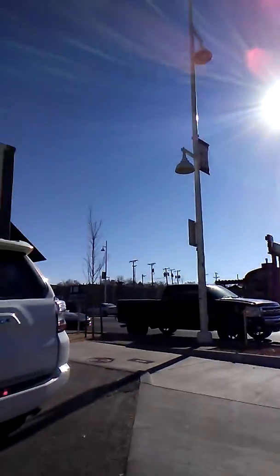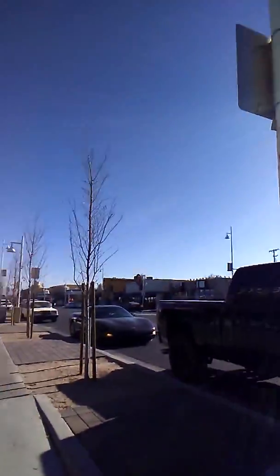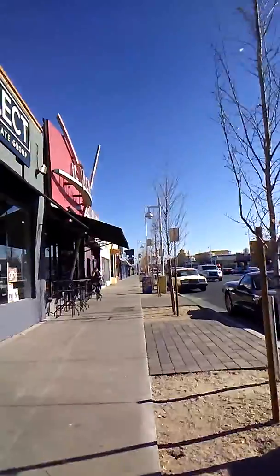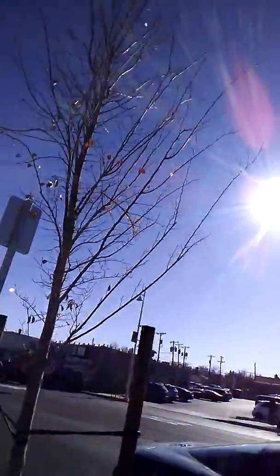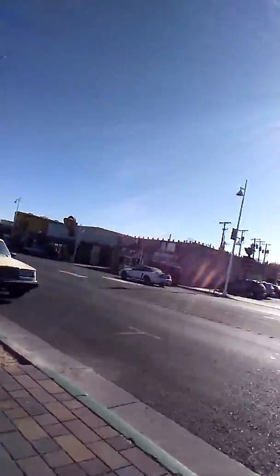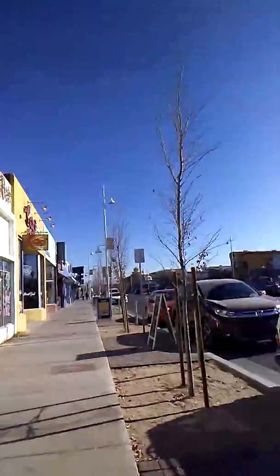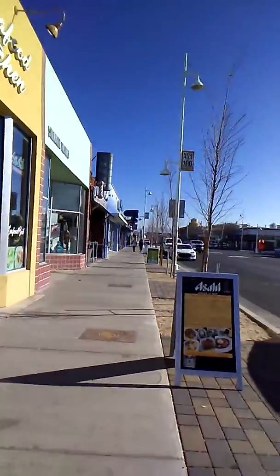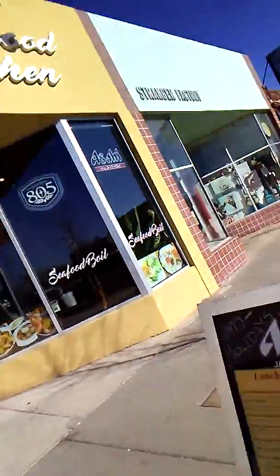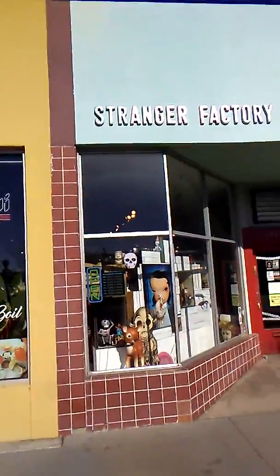Stranger Factory should be this way. Here we are — let's go inside.